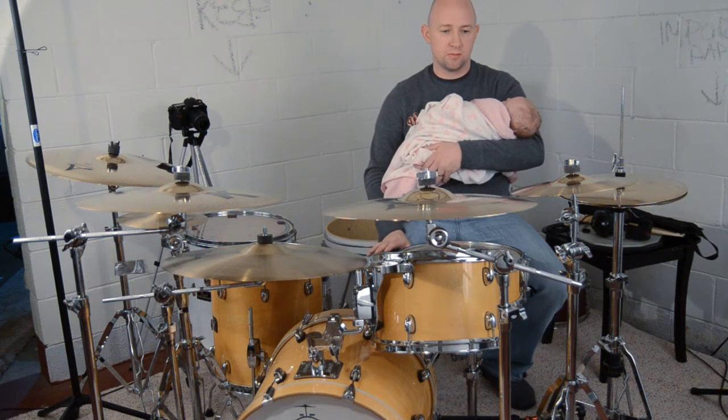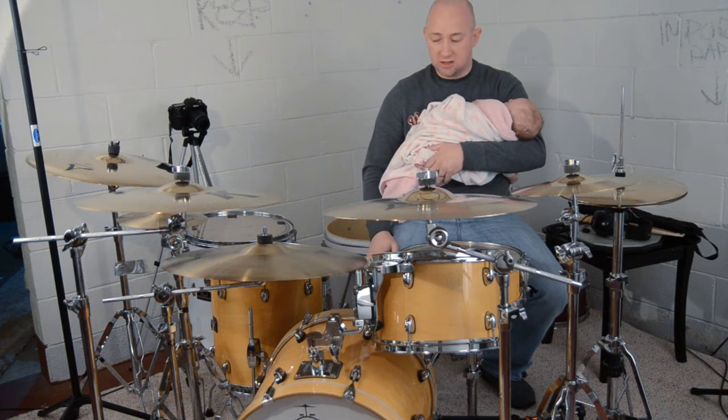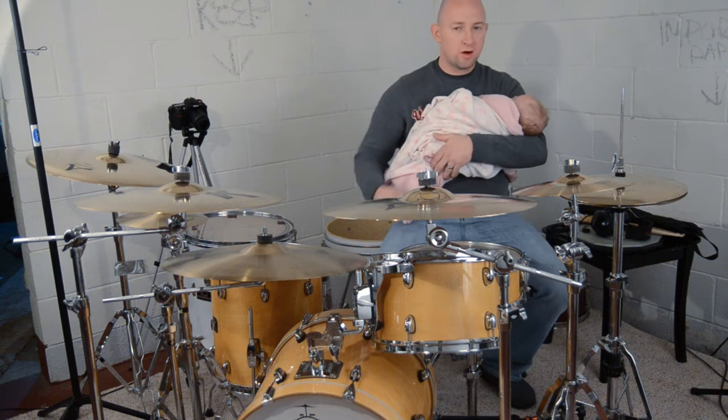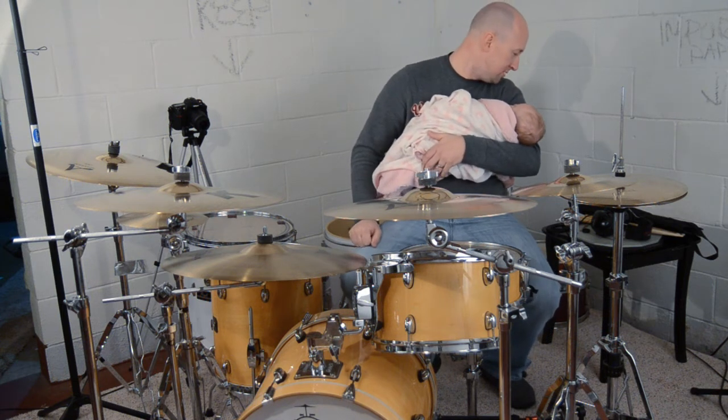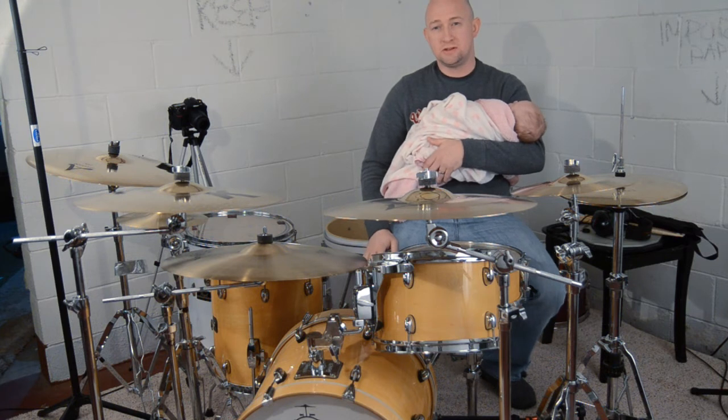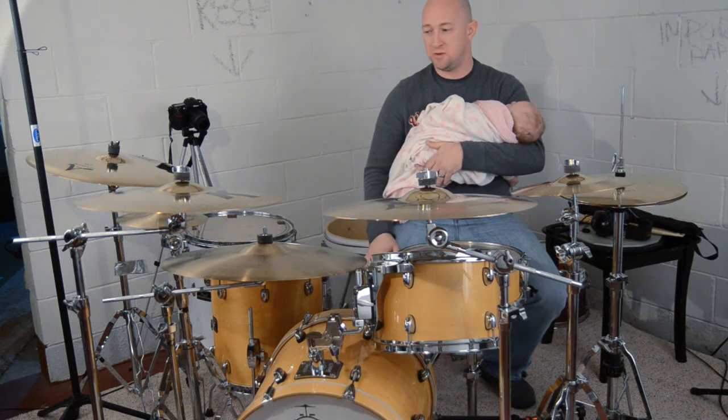I use DW 5000 double pedals, though I hardly ever play double pedal because I'm just not good at it — that's all there is to it. I use Promark Shira Kashi Oak 747 series sticks. Love those sticks, those are my favorites.